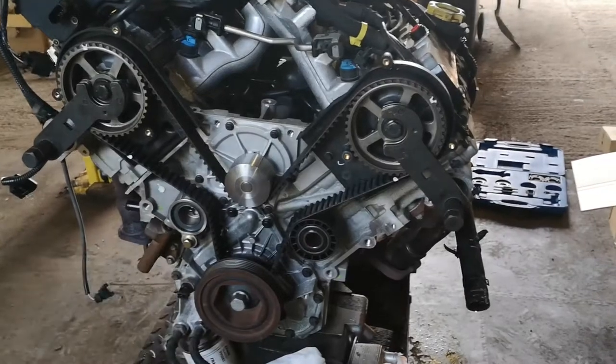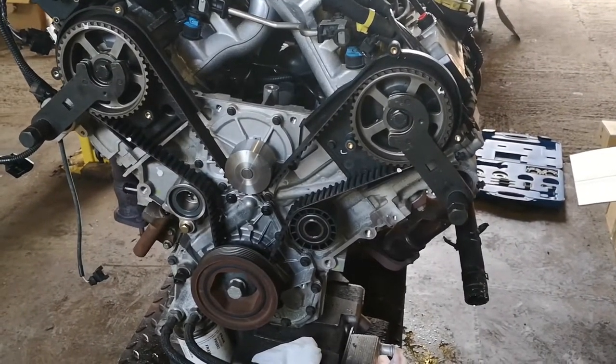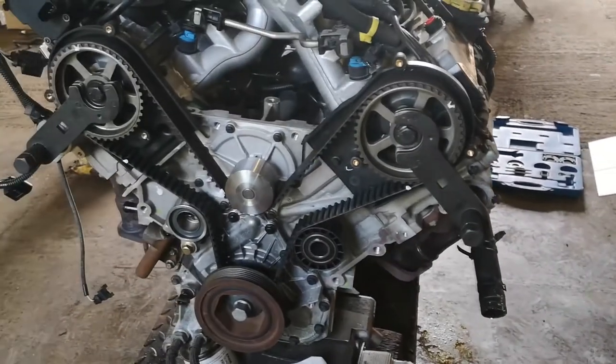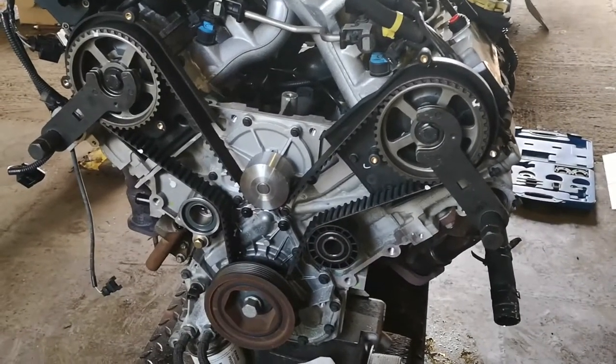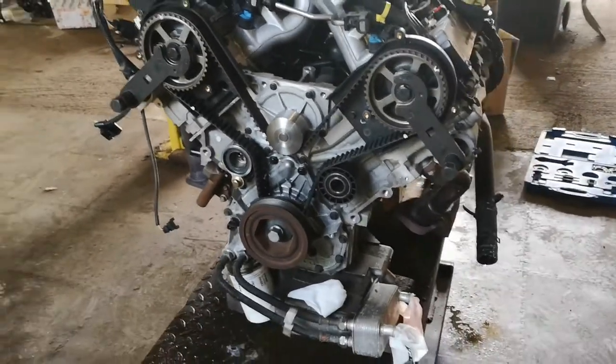As you can see, everything has been changed - all tensioners, water pump, etc. I've got the two cam locking tools and the flywheel locking tool in. Everything's good. Now this is where I would disagree with people on the internet about timing tools.